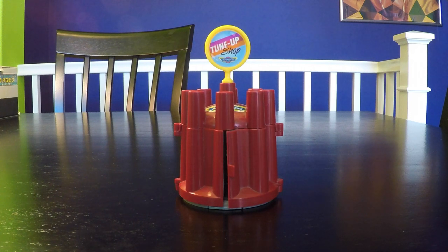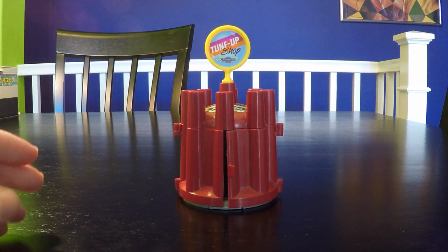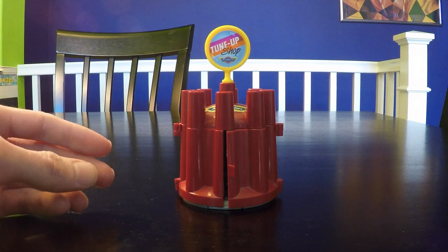Number two in this series of Micro Machines Secret Auto Supplies is the distributor cap, so let's open it up and see what's inside.